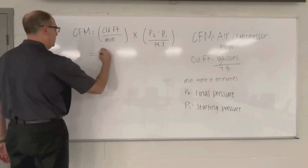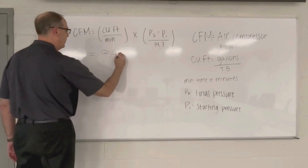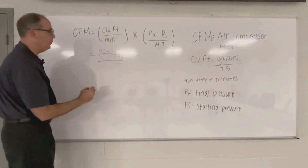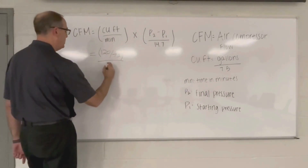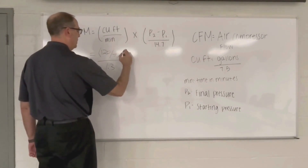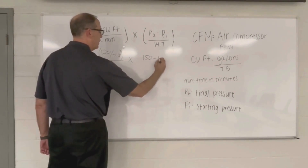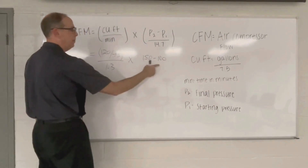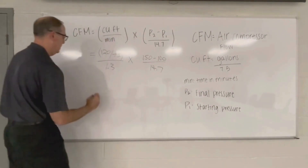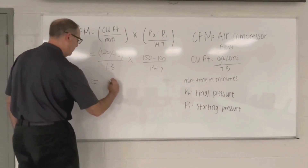So let's plug in our numbers. 120-gallon tank divided by 7.5. A minute and 18 seconds — we have to be in minutes, so that's 1.3 minutes. And we're going to multiply that by 150 minus 100, which gives us a 50 PSI differential, divided by 14.7. Doing all this math, it comes out to 42 CFM.